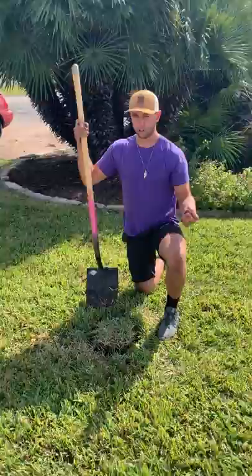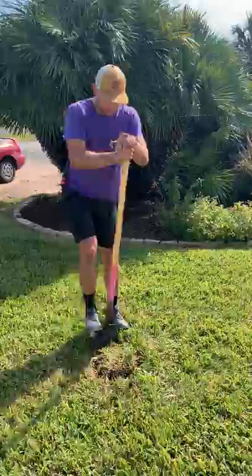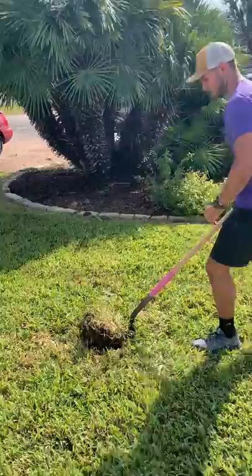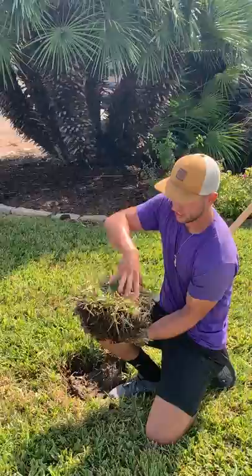When you take your sample, I ask for an area that's about eight inches in diameter and you want to cut around that area. Once you've cut around, push the shovel under — that gives you a nice plug of grass. This allows us to look at the blades and the roots and see what's going on.